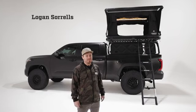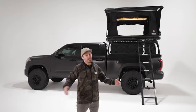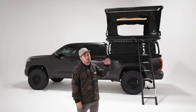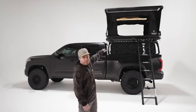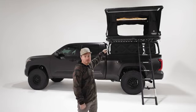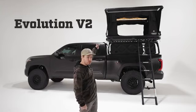What's up guys? Logan back again today with Free Spirit Recreation. We are super excited about this one. Here at FSR we're driven to make the most innovative and high quality products in the industry. It is our goal to continue to evolve to become the best company that all of our customers expect us to be. What I have here behind us is a testament to the community feedback from all of those great customers that have stuck by our side throughout the years. Our top of the line tent just got better. This is the Evolution V2.